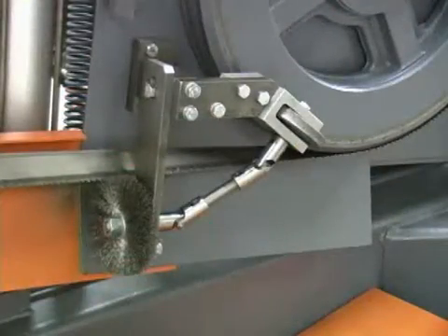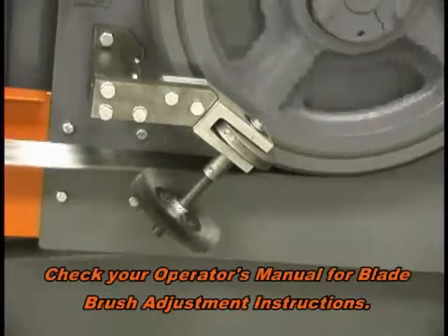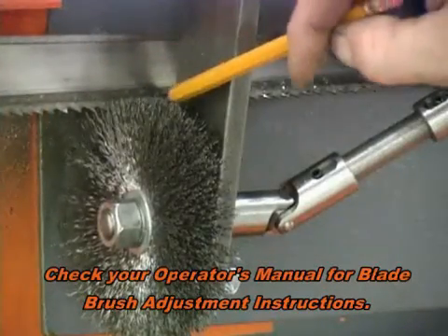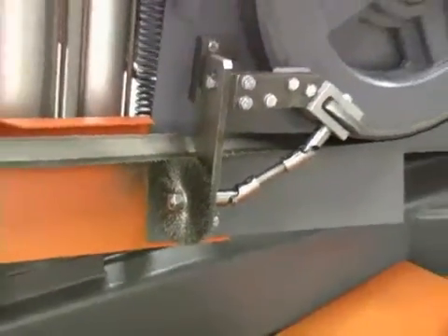The power brush is used to help remove cutting chips from the blade. The brush should be adjusted so that the end of the wire just sweeps through the gullet between the teeth. If the brush is adjusted too close to the blade, it may cause premature dulling of the blade and will cause the wire brush to wear out quickly.